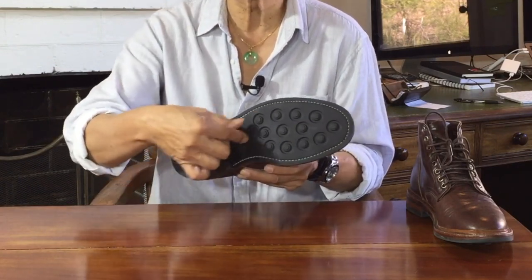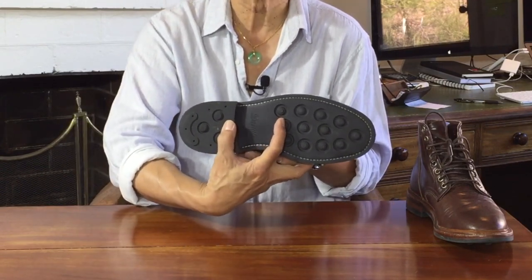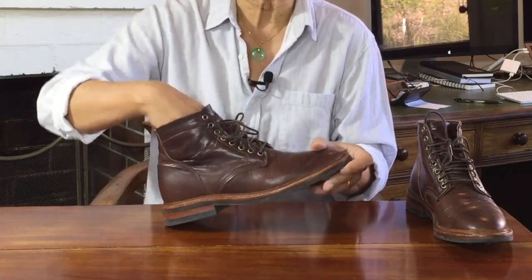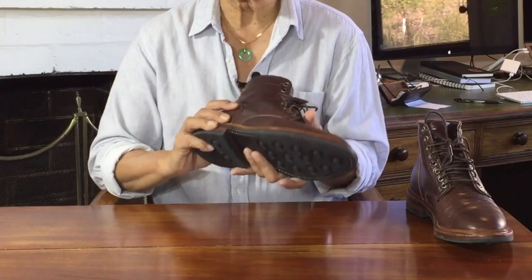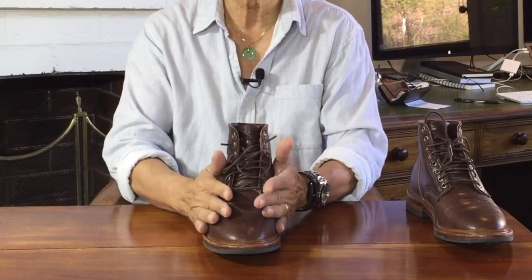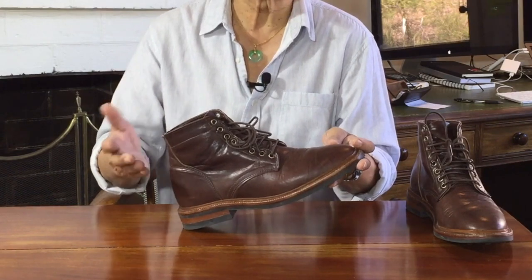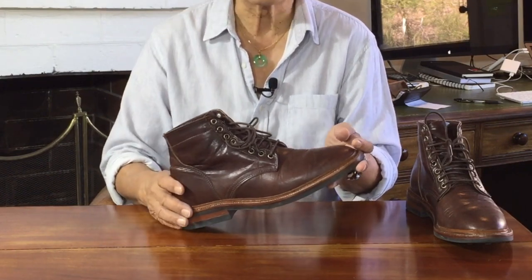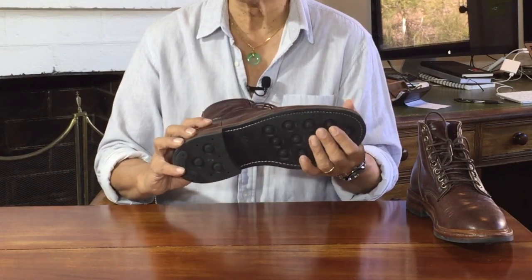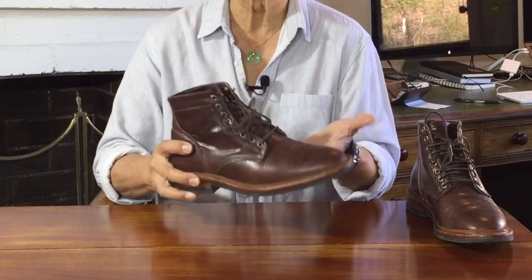A shank gives you rigidity in that area, providing arch support and torsion stability. In this case it's fiberglass, which Andrew has chosen because he believes it has advantages over steel — being sturdy, long-lasting, helping easier break-in, and it doesn't rust, flake, or crack. It also doesn't set off airport security, which matters as I travel a lot for my work — at least twice a month before COVID — and my Parkhursts are my preferred travel boots.